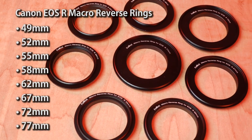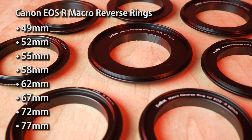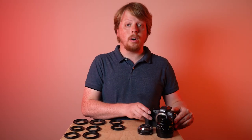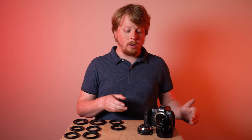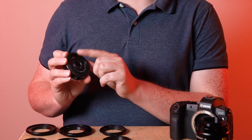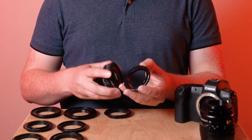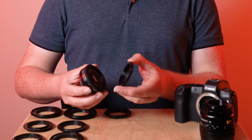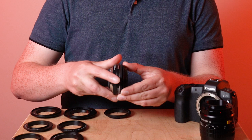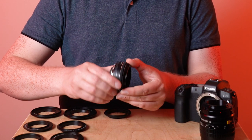We currently carry eight Canon EOS R macro reverse rings in standard filter thread sizes. Picking a macro reverse ring for your Canon EOS R camera is super simple — just take your lens and figure out what the front filter thread size is. This lens is a 52 millimeter, so we're going to take our 52 millimeter macro reverse ring and thread it onto the front of our lens.